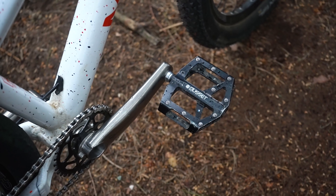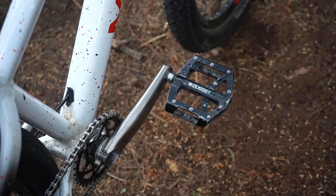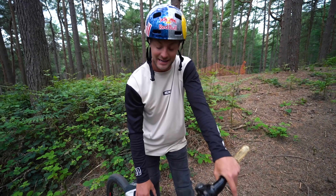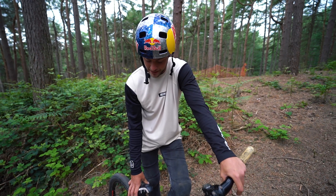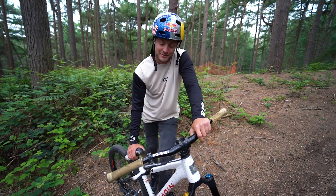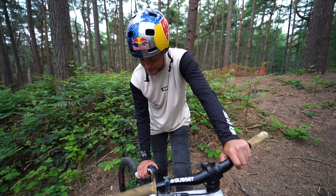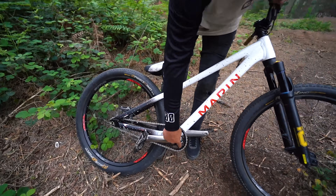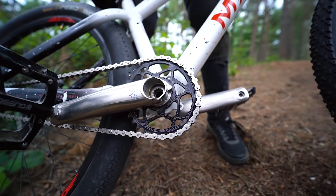For pedals, they're the Gusset S2 pedals. I actually angle-grind the pedal pins down to make them slightly less grippy. They're a super grippy downhill pedal but combined with 510 shoes the grip is too much for doing tail whips and tricks — you actually stick to the pedal — so I grind the pins down, which is quite cool.